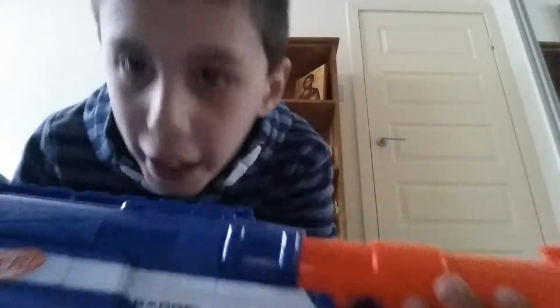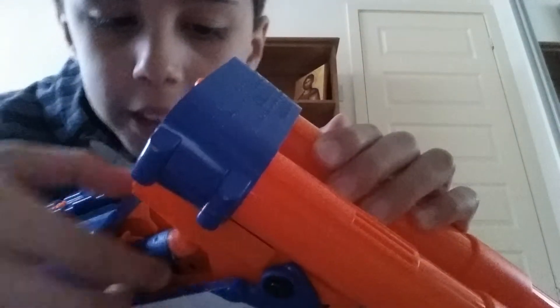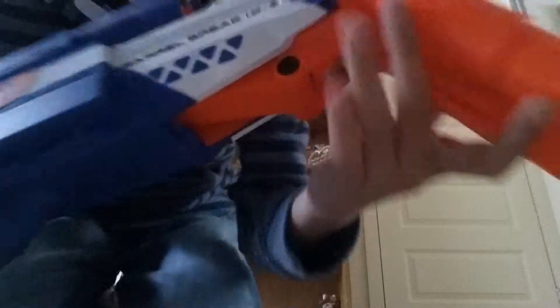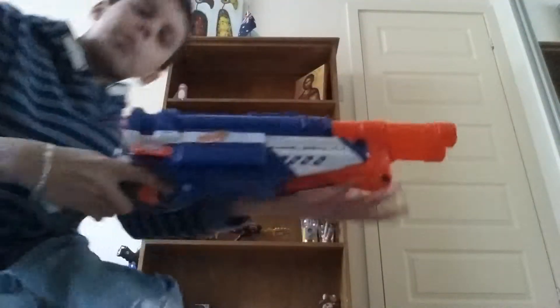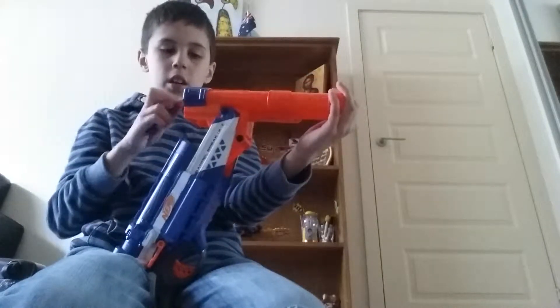Another Nerf gun — I've got nine more after this one, which is the Barrel Break. You pull the trigger and go like that. If you can't close this gun, it's because these two arrows have to be nearly touching. Then you can pull it back — pull the trigger halfway and it shoots one at a time, pull the trigger all the way and it shoots both darts at once.